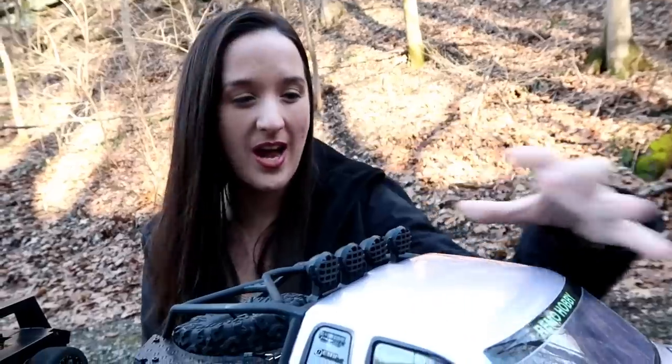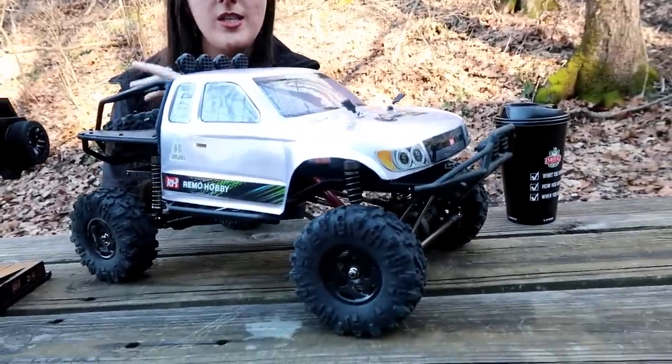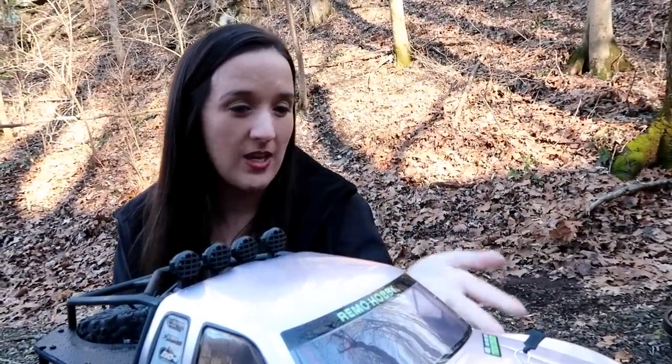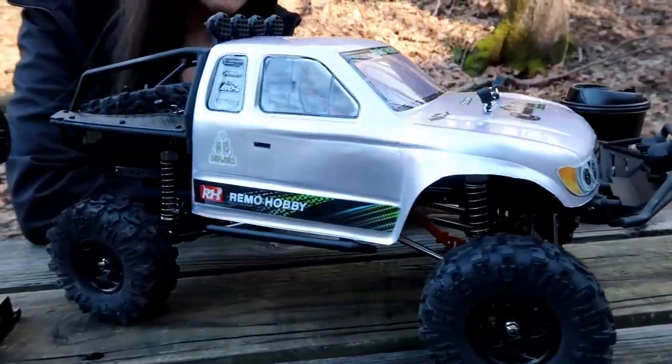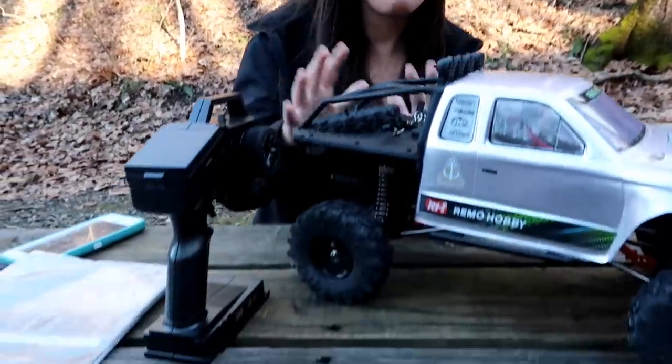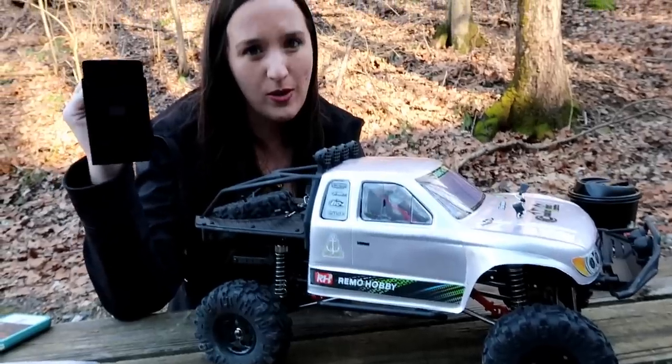So this is a clear knockoff — this is not the real thing. Probably stolen design. It won't be as good, just letting you guys know. Remo Hobby has been known to copy; I don't think they have a single vehicle that is original. This is under $200, which is what makes it kind of stand out. I hate that they're knocking off products, but if you're okay with that and you're looking to save some money, maybe this is the truck for you. It's 2.4 GHz, four wheel drive, tenth scale, and comes completely ready to run.